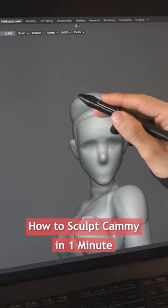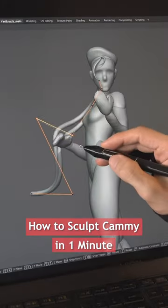Add the base of her hair, her hat, add some hair strands with curves, then create her a twin tail and some ribbons.